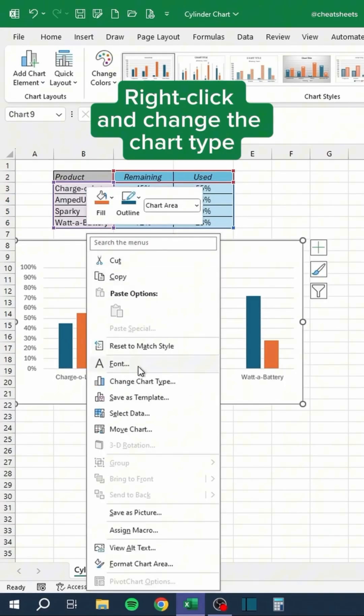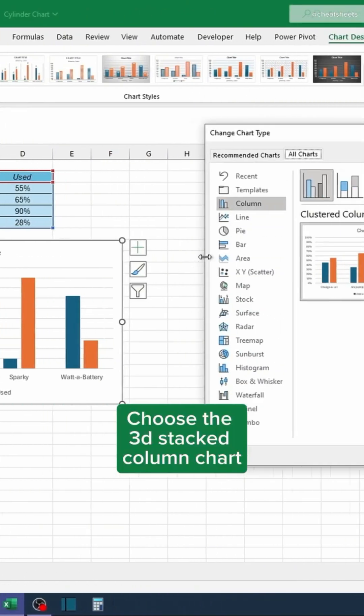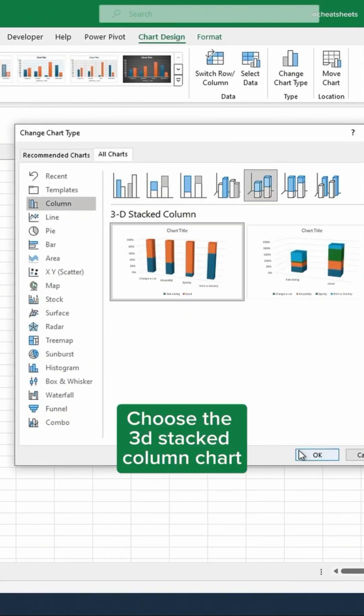Right-click and change the chart type. Choose the 3D stacked column chart and hit OK.